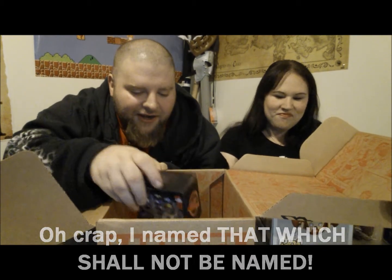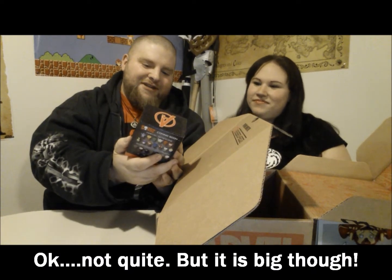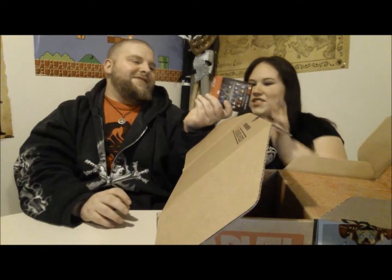All right, let's see what else we got in here. What is this? This is a Dorbs. Let's get this out of the way. It's a Dorbs vinyl figure — I thought it was another Pop when we bought it, but I didn't see that on there. Let's open it up.